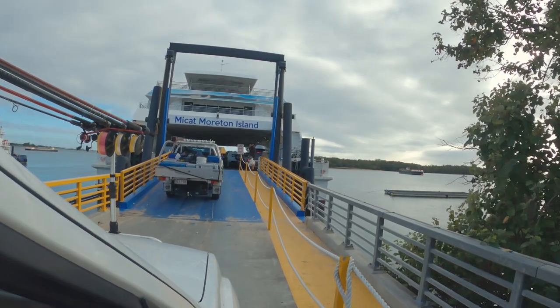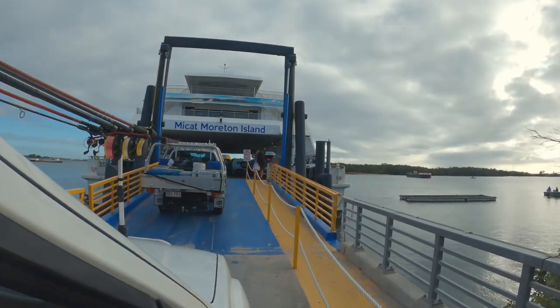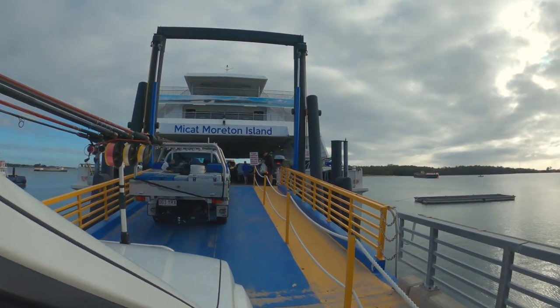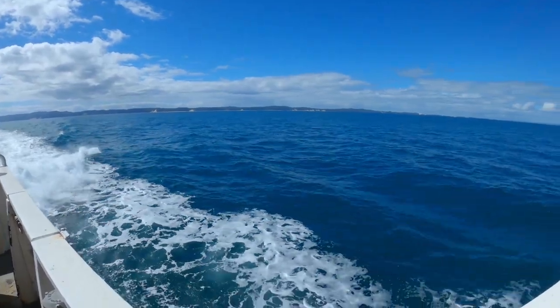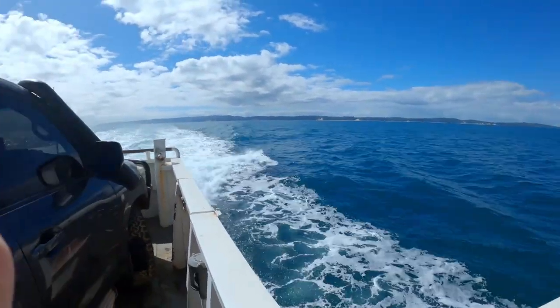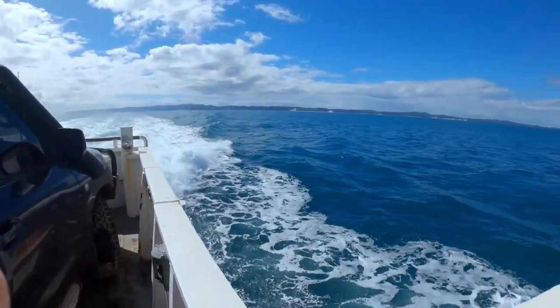Taking the barge provides some much-needed transport and carrying capabilities that you just don't get any other way. The island is large, so if you want to find that perfect fishing spot you're going to have to drive around and find it. I have done a previous video on getting to Moreton Island, so have a look at that for some good starting information — I'll provide a link in the description below.